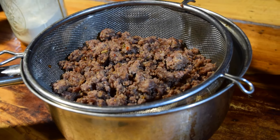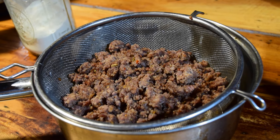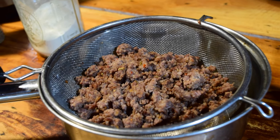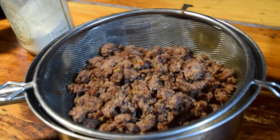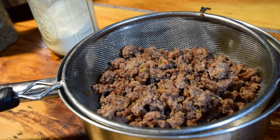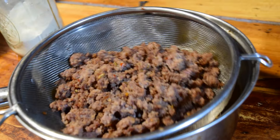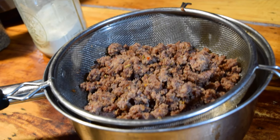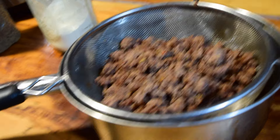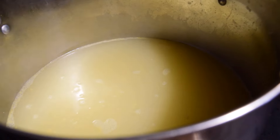I've already cooked the Italian sausage. You can use whatever brand is your favorite — you can use the Italian sausage links or the ground Italian sausage like I did here. The better you drain it, the less grease you will have floating on top of your soup. I'm going to dab it with paper towels and try to get as much grease out as I possibly can.